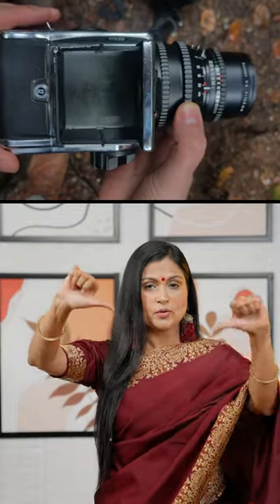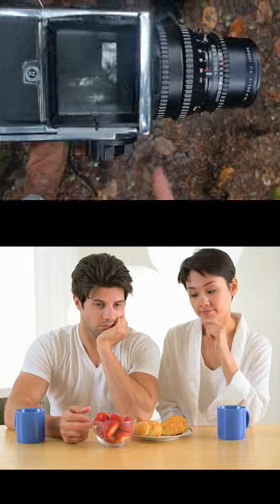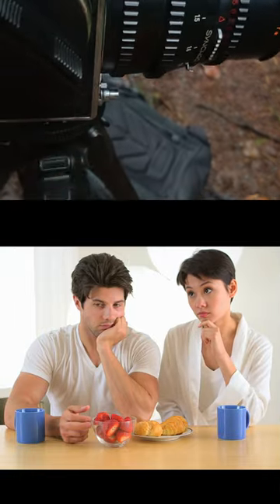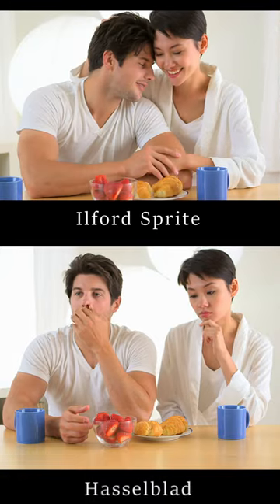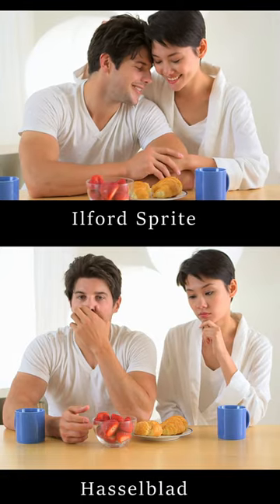Hasselblads take up to a minute to dial in the settings and the focus, and if the moment happens while the dark slide is still in, you're going to end up scrambling to awkwardly recreate moments you would have otherwise captured had you just used a simpler camera.